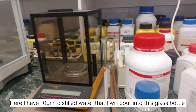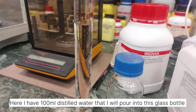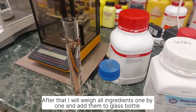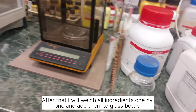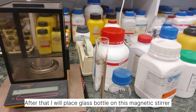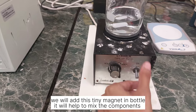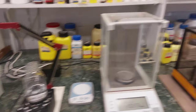Here I have 100 ml of distilled water that I'm going to pour into this flask. Then I will weigh all these ingredients on the weighing machine and put them into this flask. Then we will place a tiny magnet inside and mix all the ingredients using this magnetic stirrer.